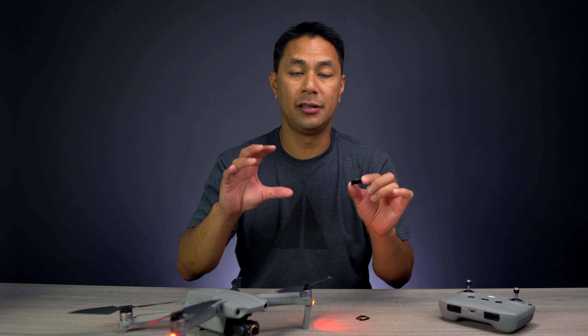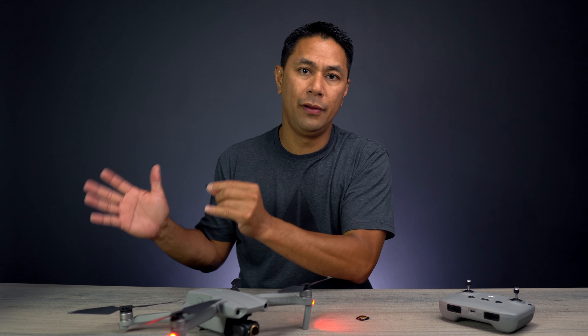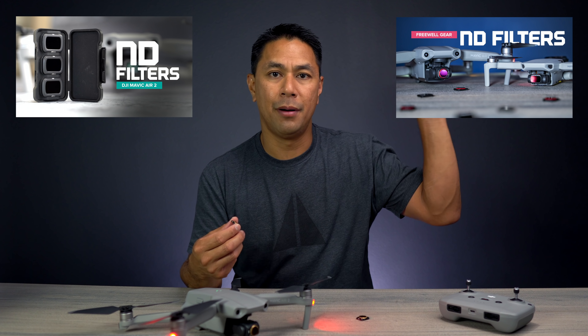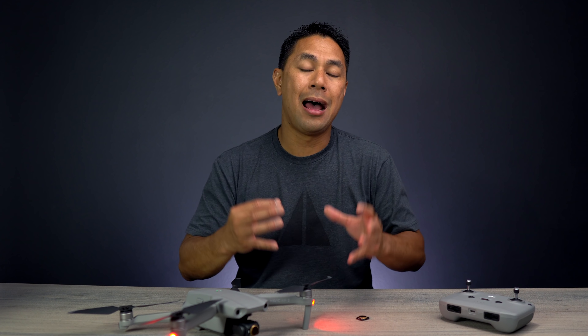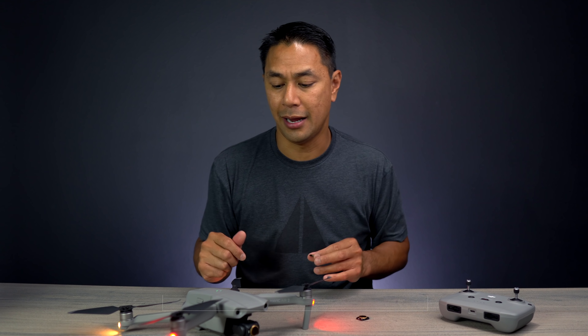I have a lot of videos on neutral density filters as well as polarized filters — how to properly use them, how to properly expose, and the types of shots you can get. I'll make sure that playlist is linked above as well as down below, so if you want detailed information about all the ways you can use ND filters and what they're for, check out that playlist.